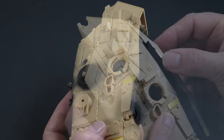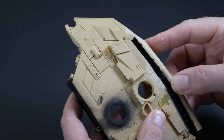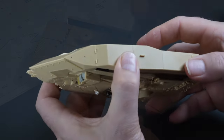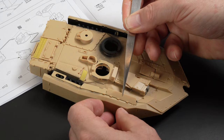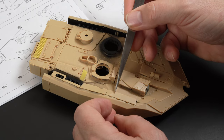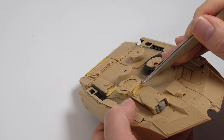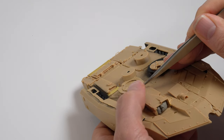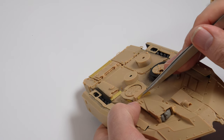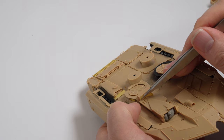The turret is then further bulked up with the application of the spaced side armour sections. The space between the armour and the body of the turret is then enclosed with a series of hatches and covers, giving the part the look of a continuous shape. I set about masking the clear sections of the periscopes with small pieces of masking tape.